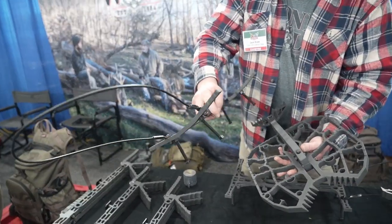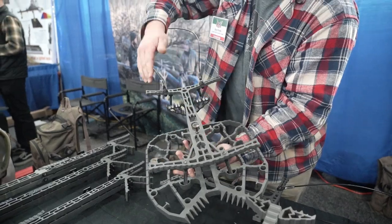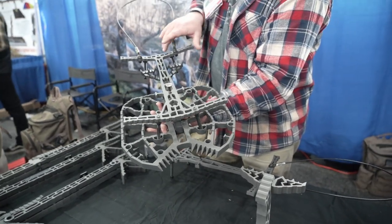They work pretty well together. These are the 14s like I said — they nest into the bottom and then right through the offset bracket. You throw one strap over the whole set and they're solid, good to go.